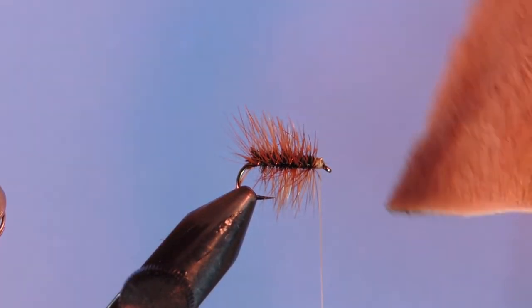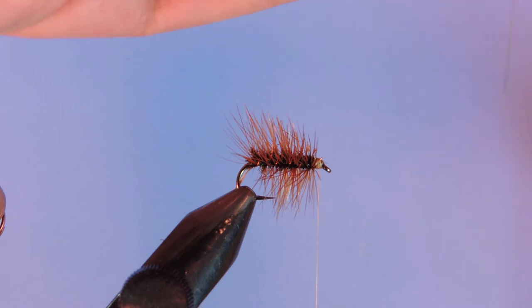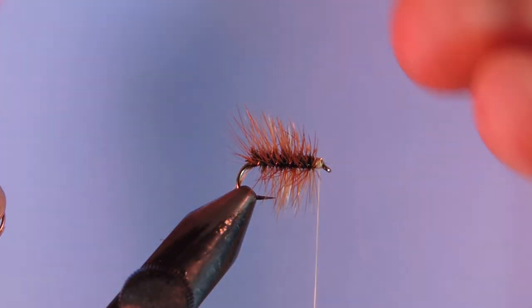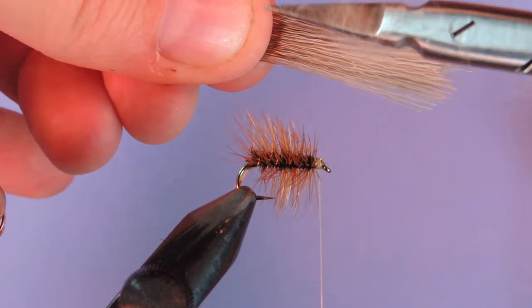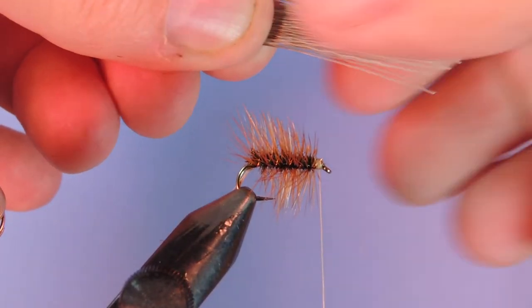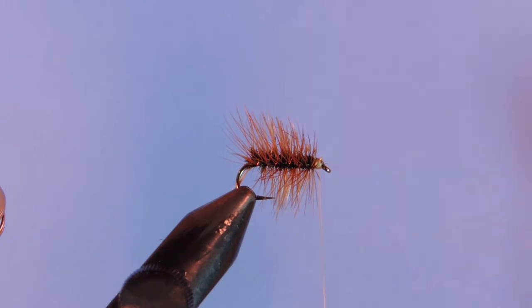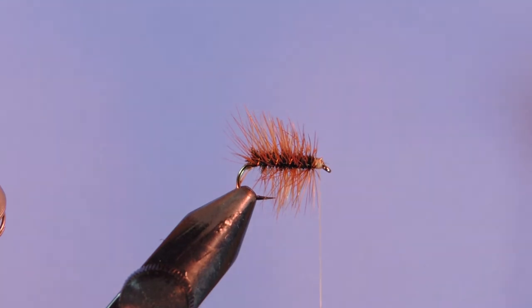I'm going to take some deer hair and take a small clump, then take out the under fur. One thing I like to do is just pass my scissors through the bottom there, and that helps get out any of the under fur. We're going to put that in our hair stacker. Once we have all the under fur and the small hairs out, I'll just give that a couple taps to stack it.